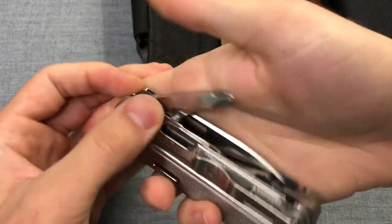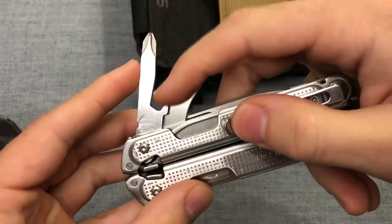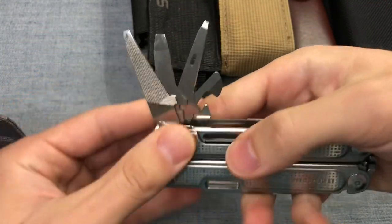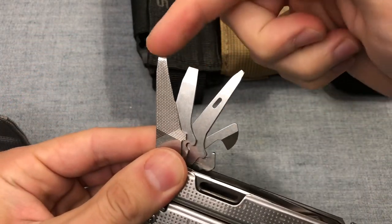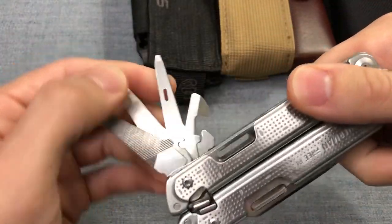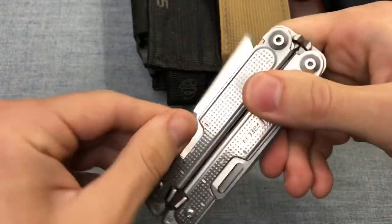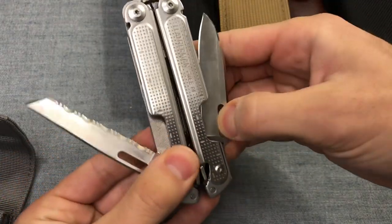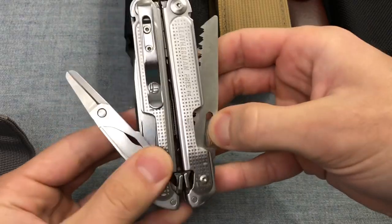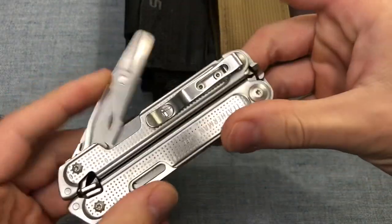I'm not a huge fan of carrying this thing because the tool set is not what I need. Too many flatheads — there's one here, Phillips is okay, bottle opener's okay, but then the other side is literally a flathead, a flathead, a flathead, a little tiny file I don't like, a depth gauge I don't use, and the awl sucks. The can opener is actually okay, but the external tools are great — two knives, I like them, serrated blade's great.